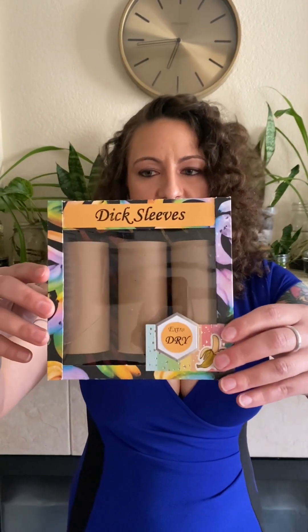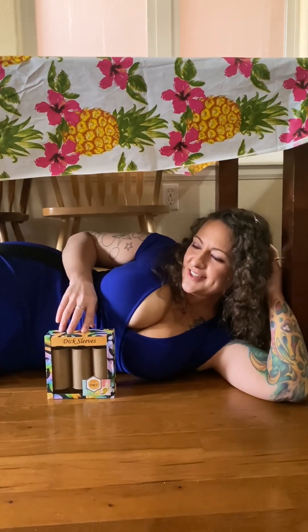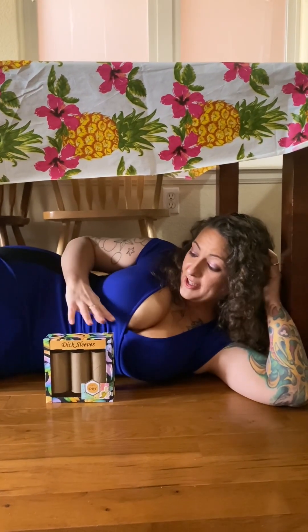This video is brought to you by Dick Sleeves. Do you ever look down and think, this is okay, but I wish there were more cardboard cuts on my penis? Because these are perfect for that and they're extra dry for your discomfort. Dick Sleeves — Dick Sleeves really makes your dick bleed.